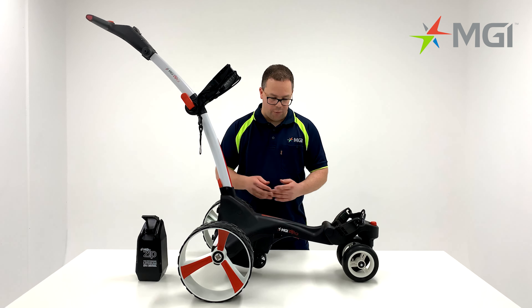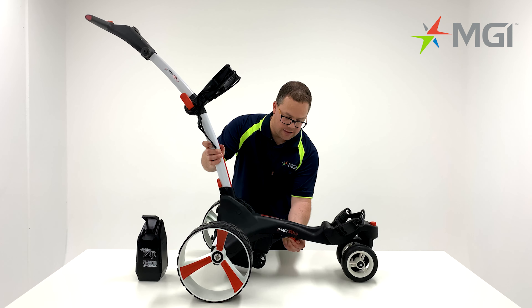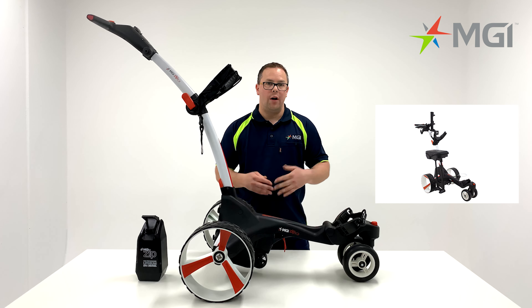Moving on from the front wheel, we'll focus on the centre of the chassis. You'll notice a toggle in the centre of the chassis that can be released. This will allow you to put an insert in for a seat, a sand bucket loop or a sand bottle.